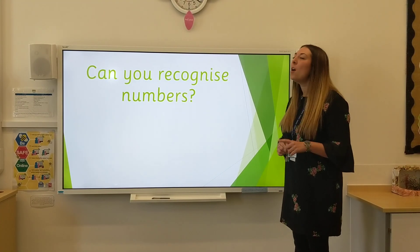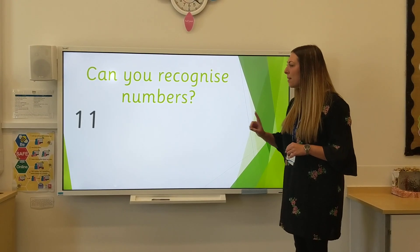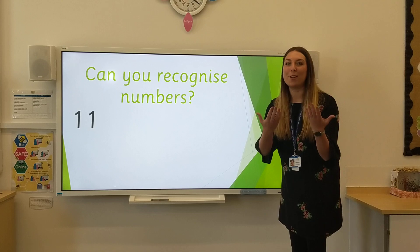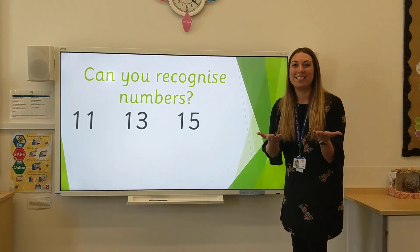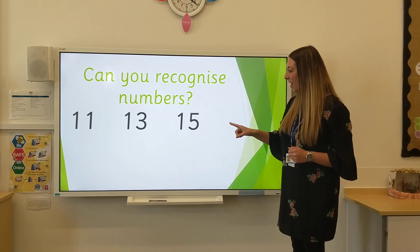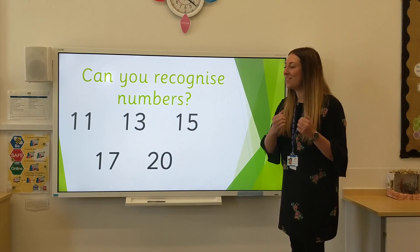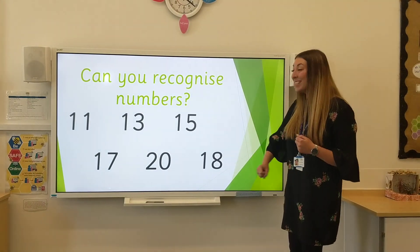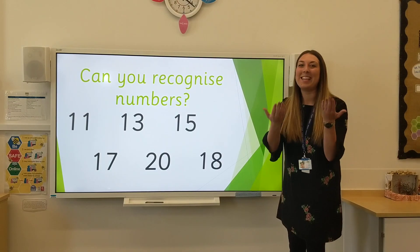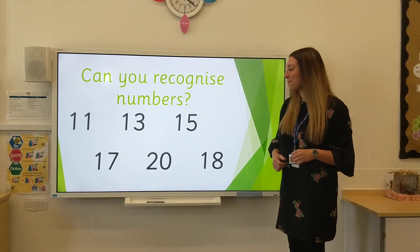Now I want to know, can you recognise the numbers? What number is this? 11, 13, 15, 17, 20 and 18. Well done if you said them speedily before I even had a chance to say them.